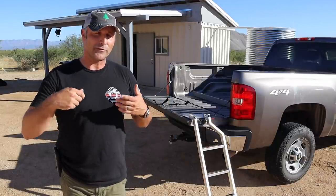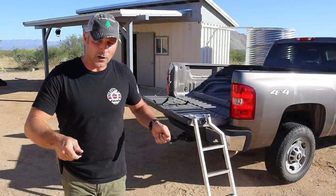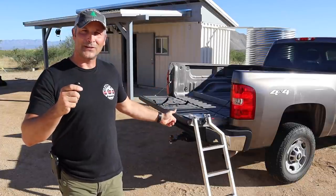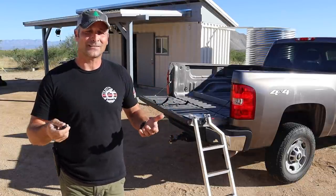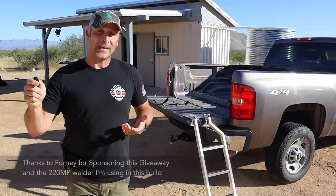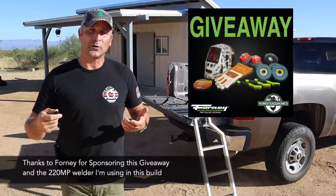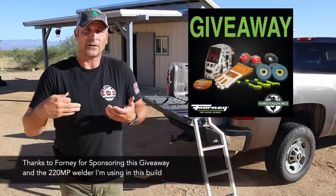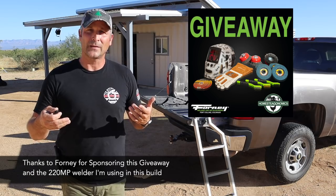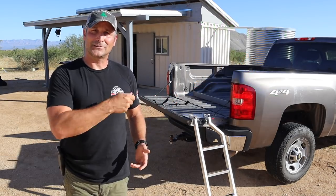When they do, you can have the pleasure of watching me weld up a walker or a wheelchair to continue living the life I like to live. Anyway, I'm going to do the build, I'll talk about the costs and if it's even worth it to do something like this, and if you stay to the end I'll tell you about a giveaway I'm doing in partnership with Forney Industries — they are the company that makes the welder and a lot of the other metalworking equipment that I use.